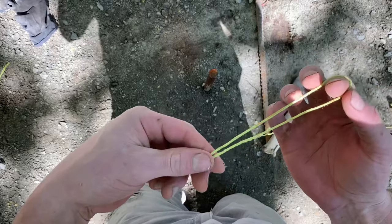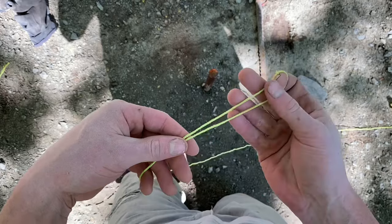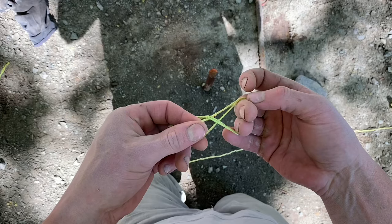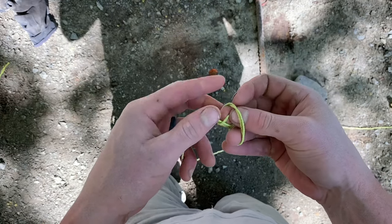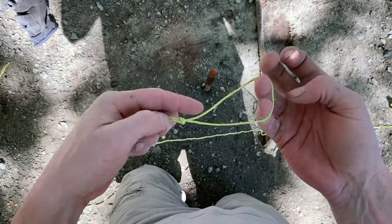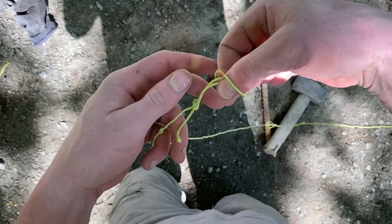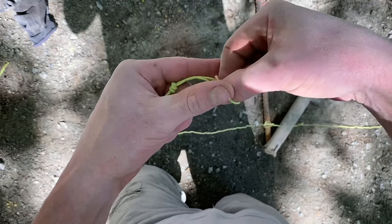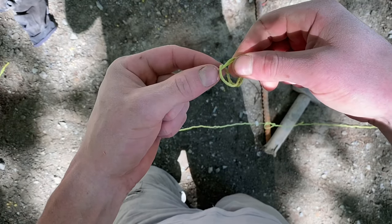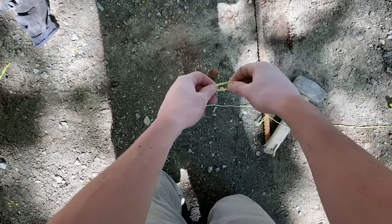For the starting knot, just double the line over on itself and do a basic hitch — just like starting to tie your shoe. Make a hitch through so you have a loop, then double that loop over on itself, creating a sliding, expandable and contractable loop at the end. That can cinch right onto the stake really nicely and it's a great fast way to start.